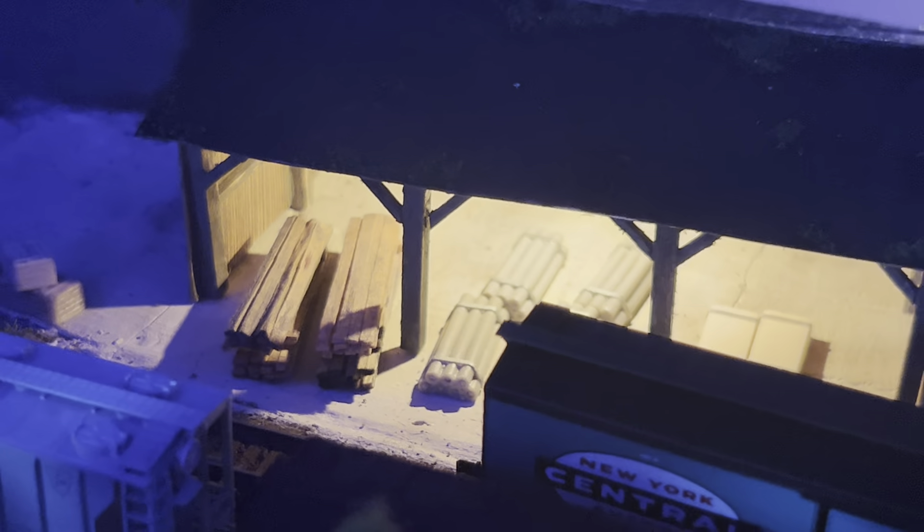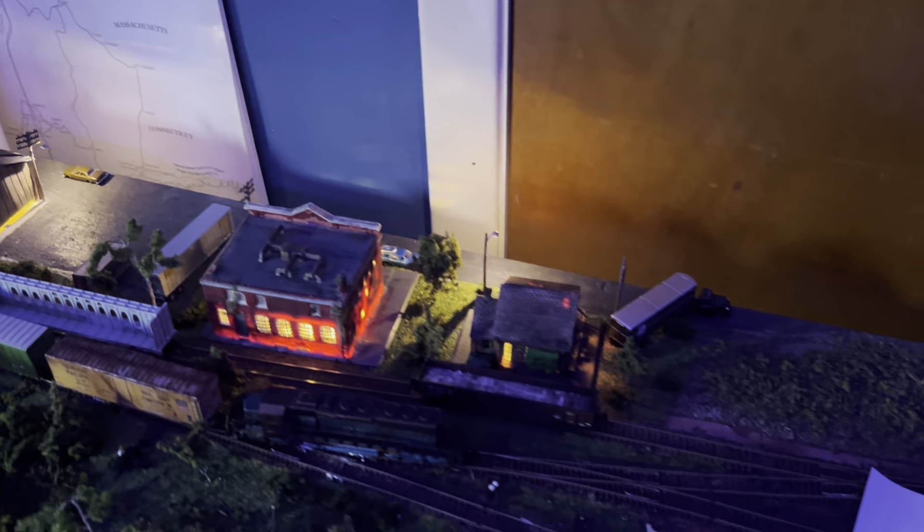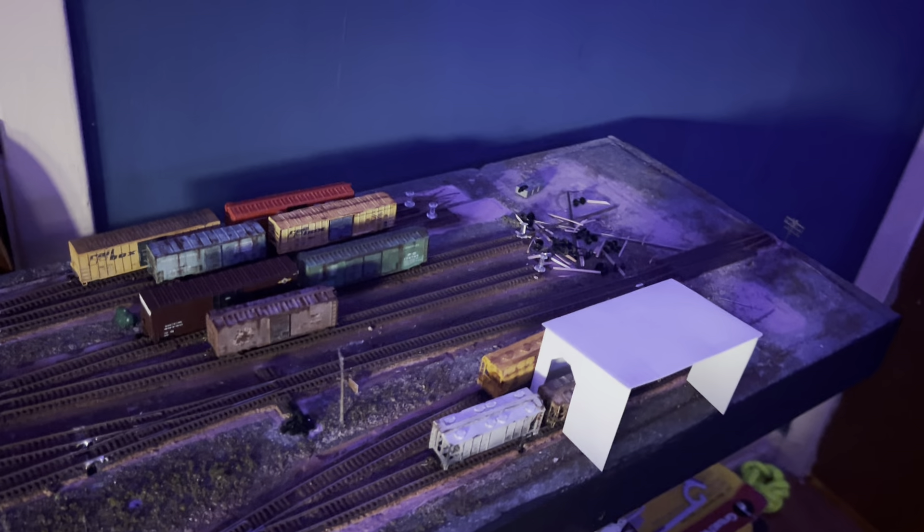I've cut some scale lumber and stacked it up in there. I've got to straighten that up and add some more scale lumber in there so that it looks nicer. But overall, very happy with how the layout is coming out. Hope you enjoyed this layout update — I know it's pretty brief. But hopefully in a week or two, I'll be able to get some more scenery done and maybe start working on some structures for this end of the layout.